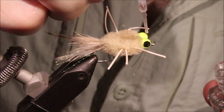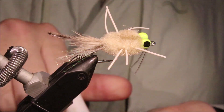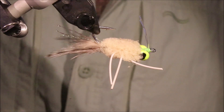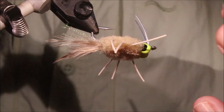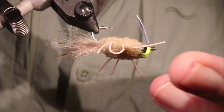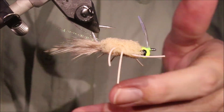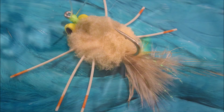If you're putting a weed guard on the other style it's exactly the same. So there you go — that's the raghead crab. I hope that was useful, I hope you enjoyed it. If you did, please remember to give me a thumbs up below and subscribe to the channel. Tight lines, guys — bye!